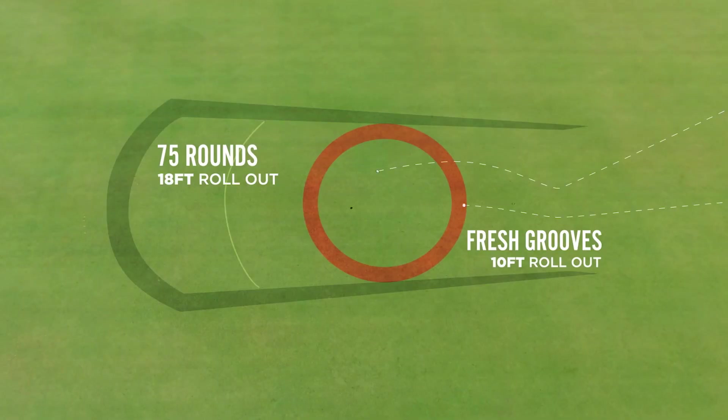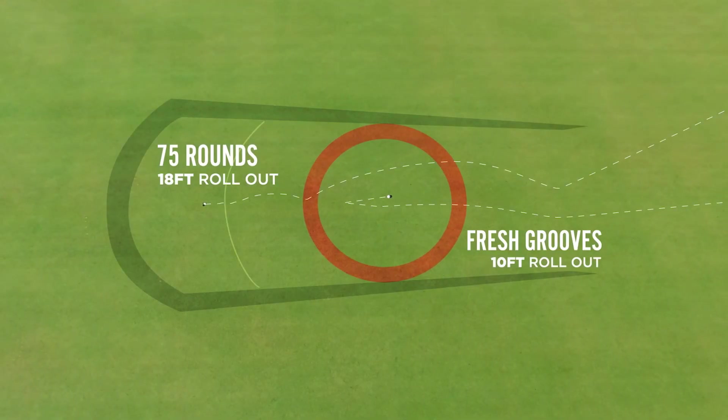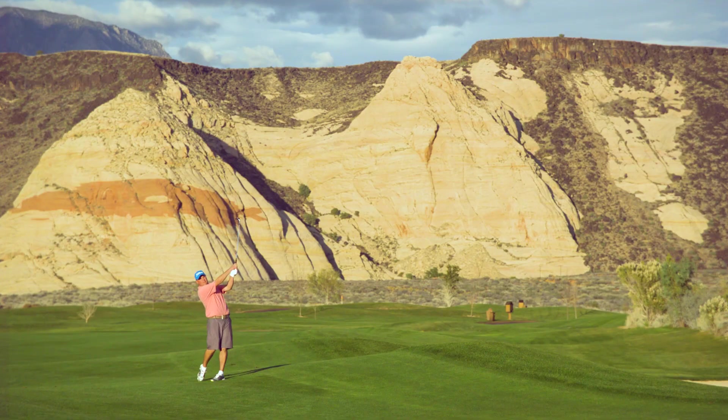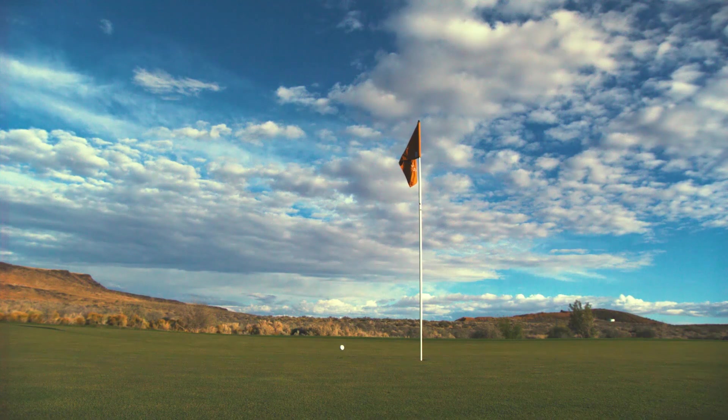Once you get to about 75 rounds of play, you're going to start to lose spin and it's really time to start considering a new set of wedges with fresh grooves. By having a fresh set of grooves, the average golfer is going to have more control, more confidence, and in the end hit the ball closer to the hole.